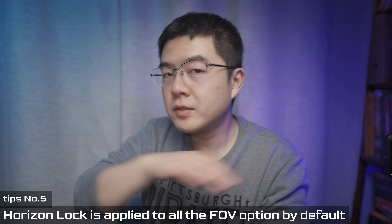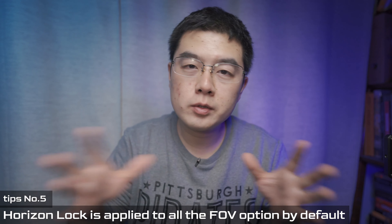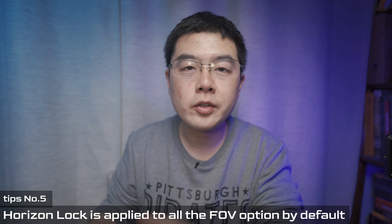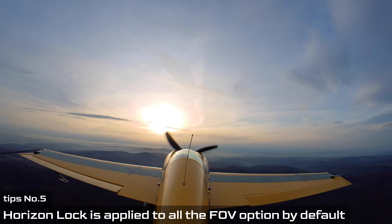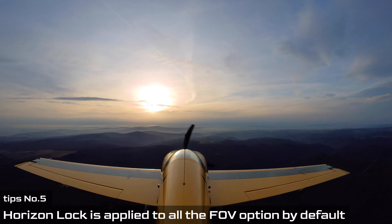When you capture footage with the GO 2 in Pro Mode, horizon lock is turned on by default. The horizon lock works across all different FOVs including ultra-wide and wide linear. No matter how you rotate your camera, with horizon lock on, the final footage will always have a perfect horizon line — perfect for everyday vlogging and action cam use.